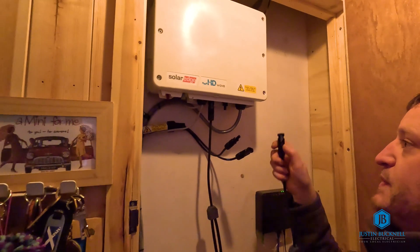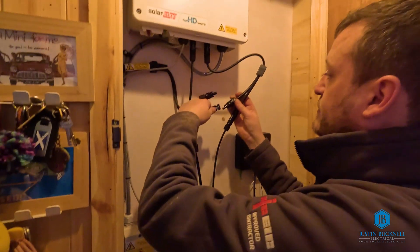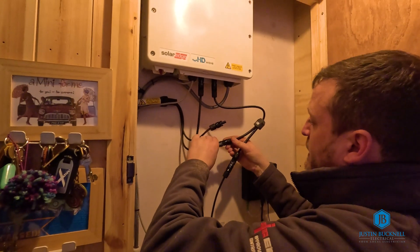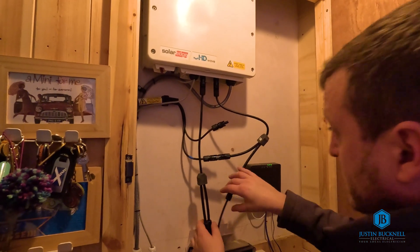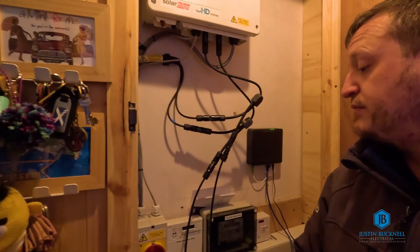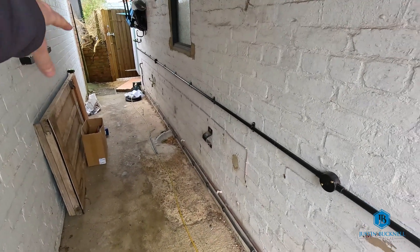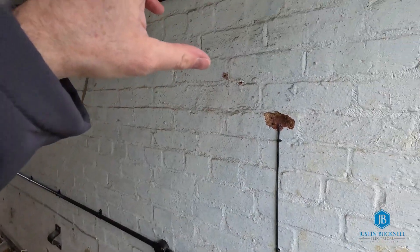Just plugging in the branch connectors now. We've got the battery cables plugged in, and then we're just going to connect in the corresponding PV array cables. A little bit of clipping in here just to get these cables clipped nice and neatly through the cupboard.